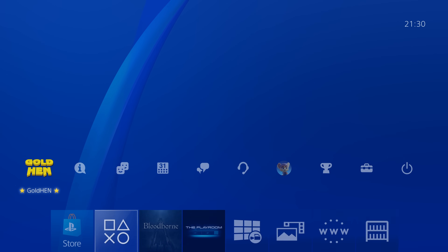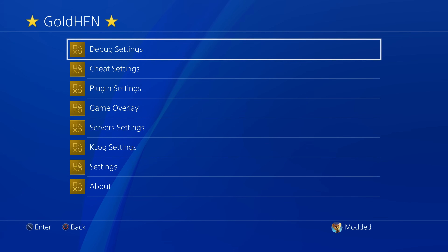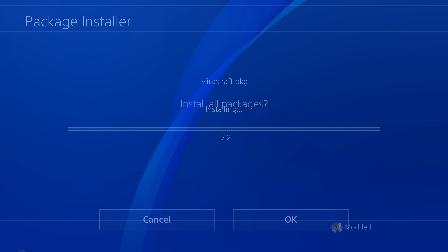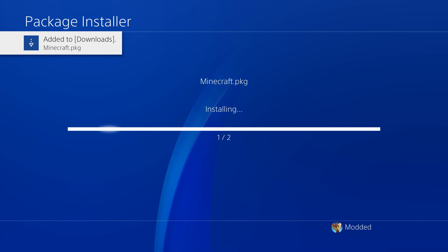The next thing we can do is install the homebrew applications we put on the USB drive. Head into the Goldhen settings and go to debug settings, then package installer. You can see the applications we put on the USB drive — select 'Install All' and click OK to accept the installation. That is how you sideload applications onto a jailbroken PS4.